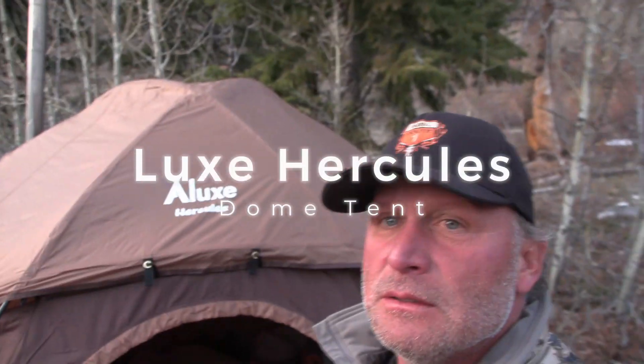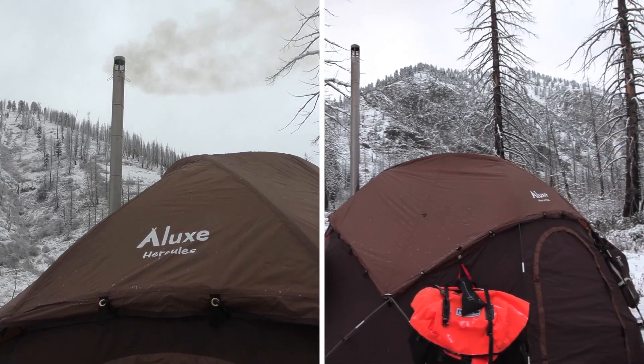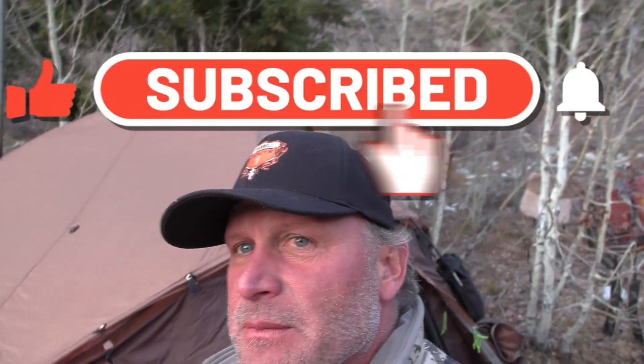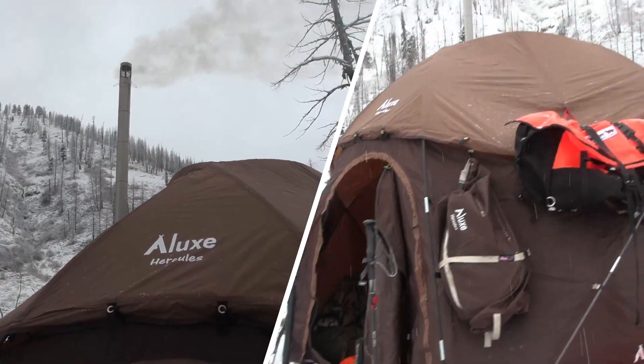We've been using this Lux Hercules for about a week in the backcountry and it's doing pretty good. You need two people to set it up at least — it's pretty easy with two people, but by yourself it makes it pretty hard. It has a removable floor.